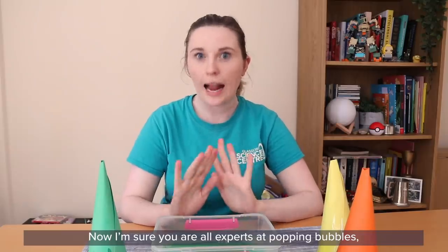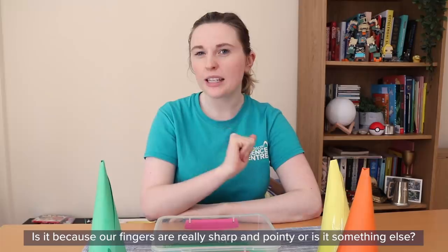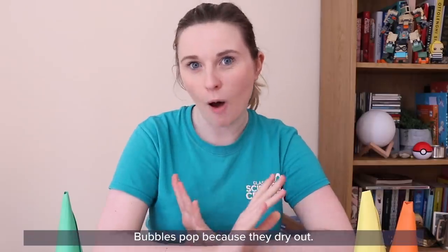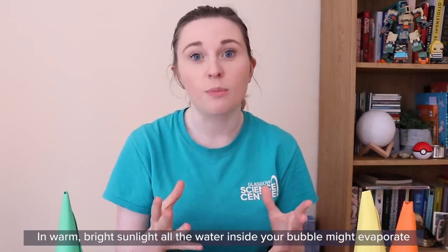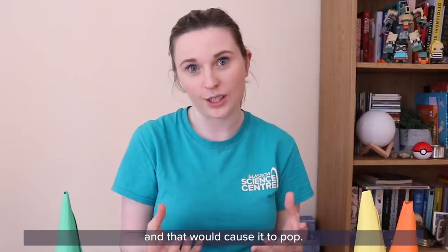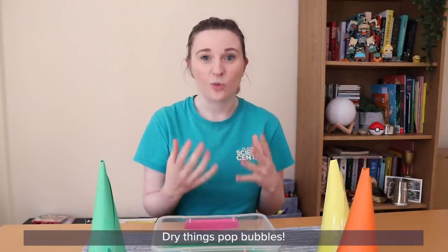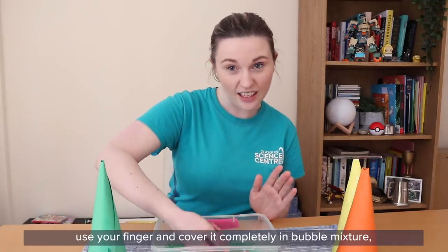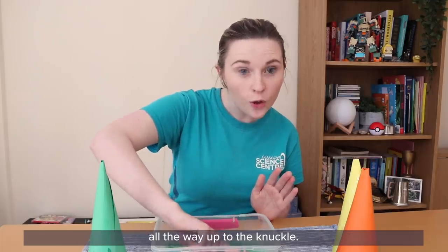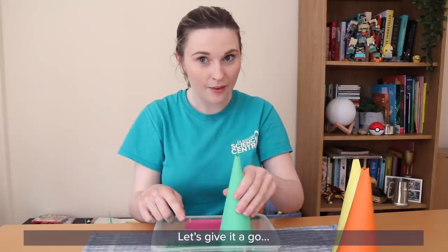Now I'm sure you are all experts at popping bubbles, but why do bubbles pop? Is it because our fingers are really sharp and pointy, or is it something else? Bubbles pop because they dry out. In warm bright sunlight all the water inside your bubble might evaporate and that would cause it to pop. It's the same thing with our dry fingers — dry things pop bubbles. There's an easy way to fix this: cover your finger completely in bubble mixture all the way up to the knuckle, and then you might be able to touch a bubble without it popping. Let's give that a go.